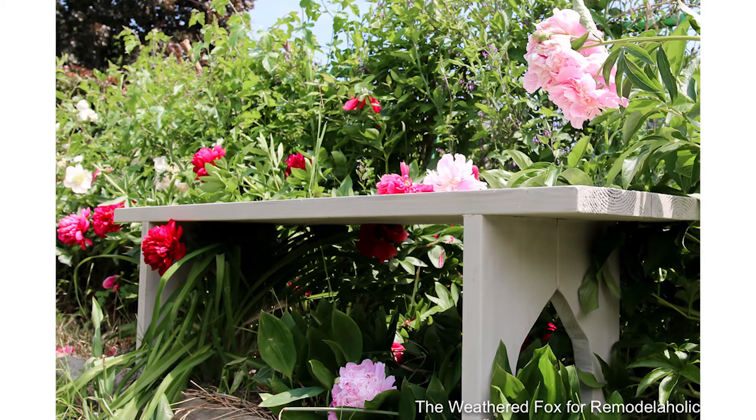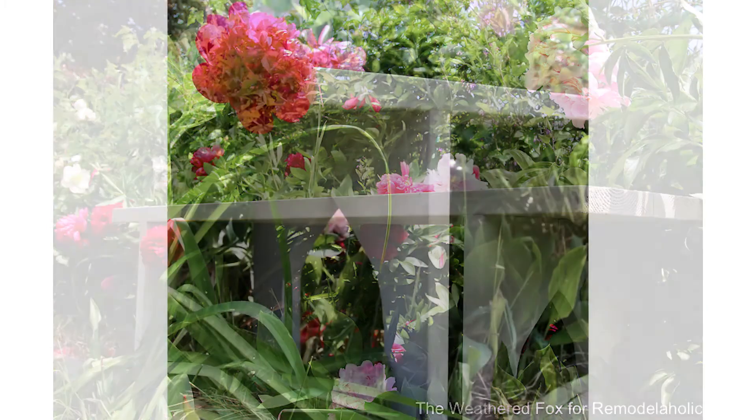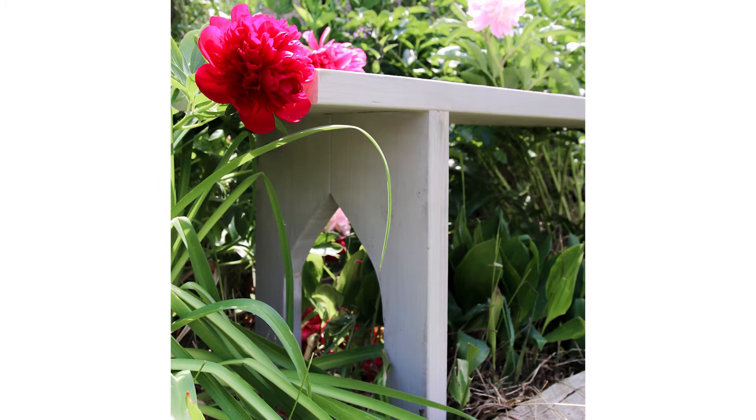Hello again Remodelaholics! This week we're talking all about building with 2x4s and other structural lumber, and we're back today to share a beautiful farmhouse style bench built by our contributor Crystal from the Weathered Fox.